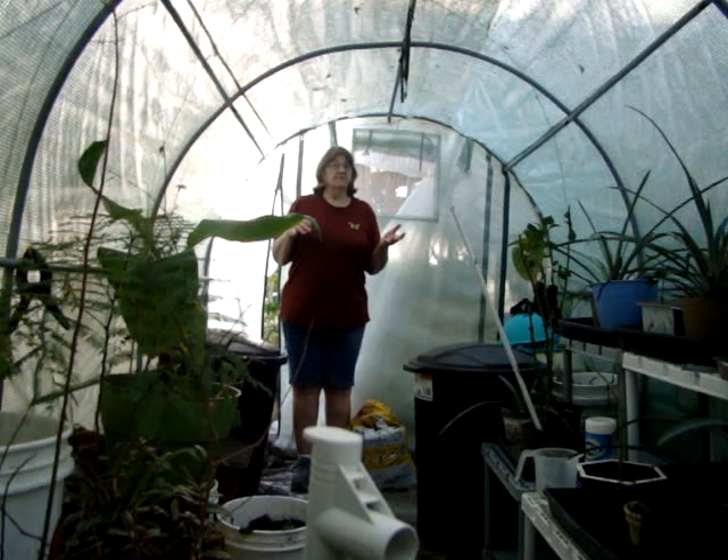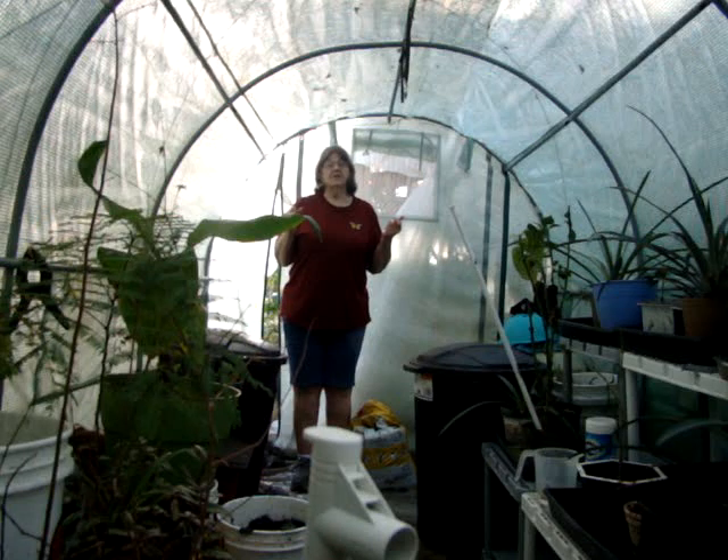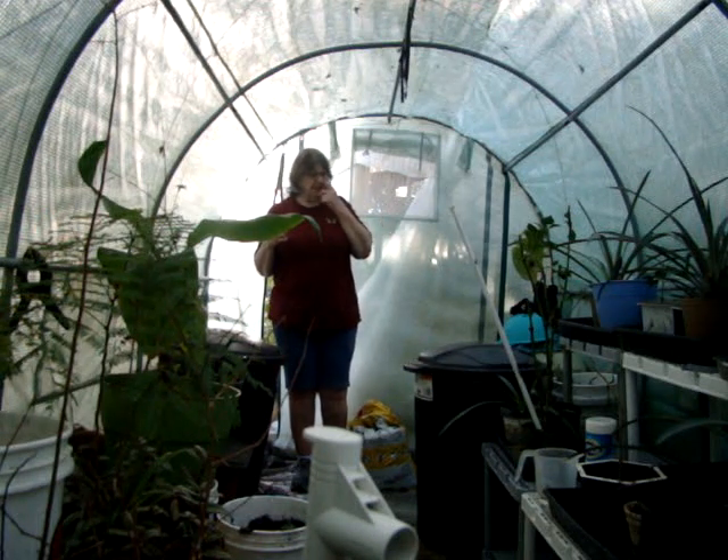I didn't want to open it back up because if it's cold and you open it up, all the warm air goes out. So I left it shut up. When I came out, I had plants that were digressing — getting used to the greenhouse — and leaves were falling off.